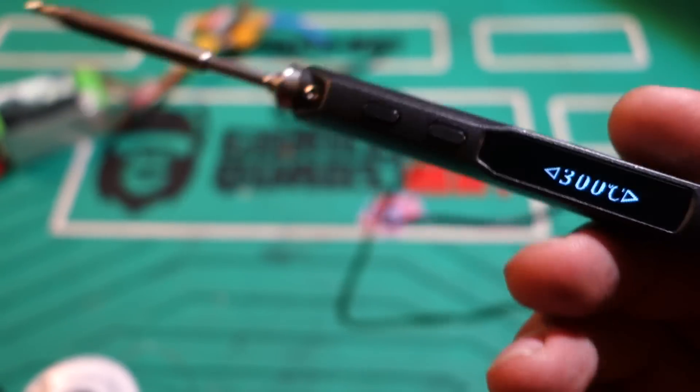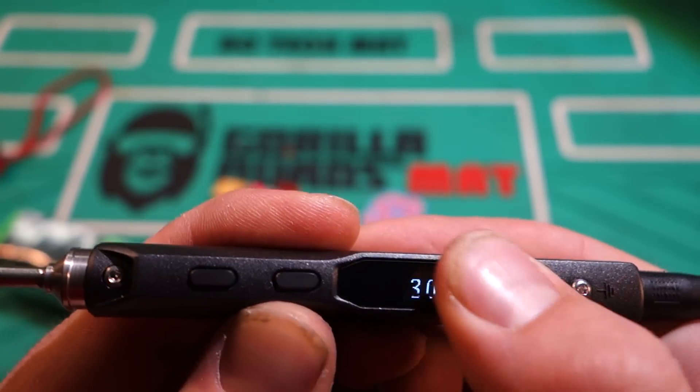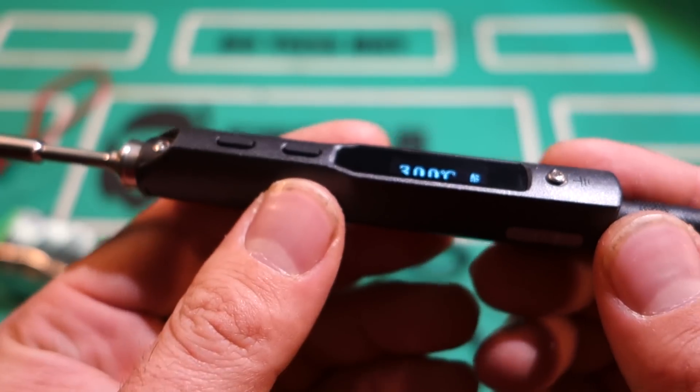On this side here you have an adjustable temperature range — you can bump it up to 400 or down as low as you want. So because of the features of heating up extremely quickly and using this nice LCD to be able to control the temperature, this thing is mind blowing.